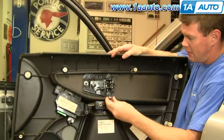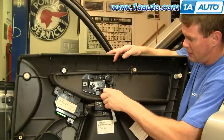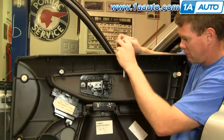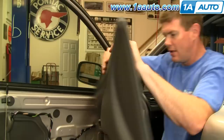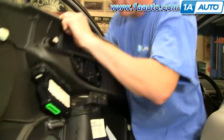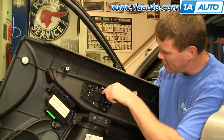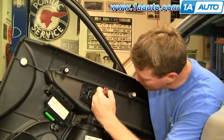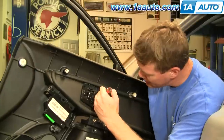Remove your inside door handle with the T25 Torx bit — remove three screws here. Once you have those screws out, the handle is part of this backing plate, and this bezel is separate from the handle, so you have to separate those two pieces. You can see little clips up here which you can usually pry apart pretty easy. There's also a little clip down here you want to pry up on, and pull the bezel away.